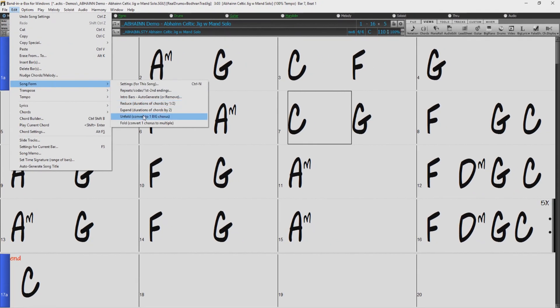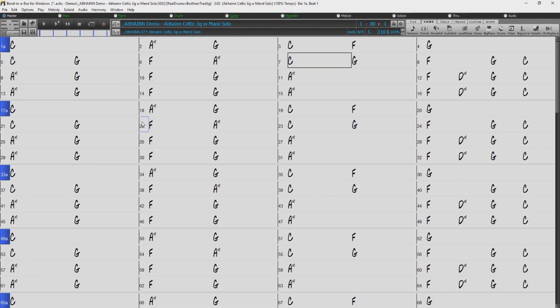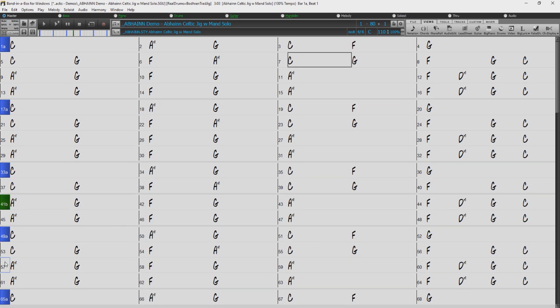The advantage to having one long linear chord structure is you can now make each part unique. For example, you can add additional drum fills to one part of your song, or maybe change the sub-style more often in certain parts of the song, or even change some of the actual chords.